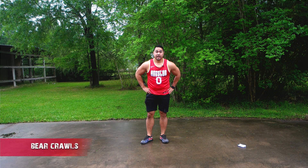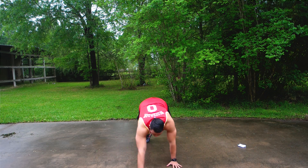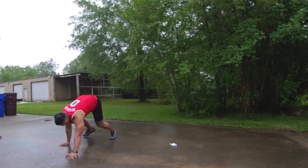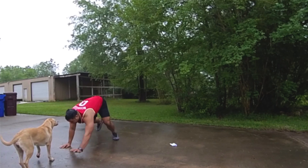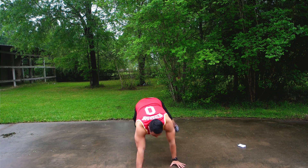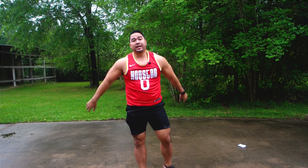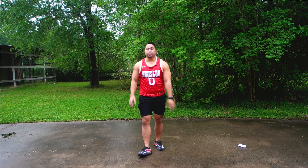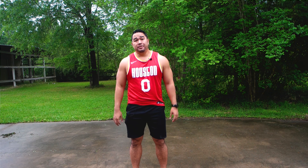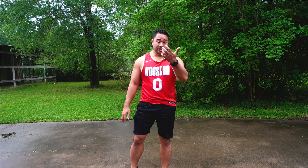The next one is going to be the bear crawls — that's going to be going down on all fours and then crawling forward and then crawling back, and we're going to do that five times, if Bontai gets out of my way. The last one is the sit-throughs. We did sit-throughs last time and we're going to do that again. So that's going to be four — three rounds. Should be a good 10 to 15 minute workout. Let's get going.